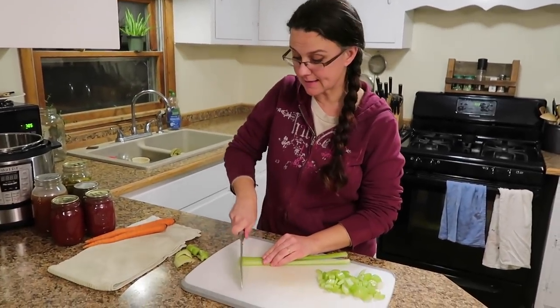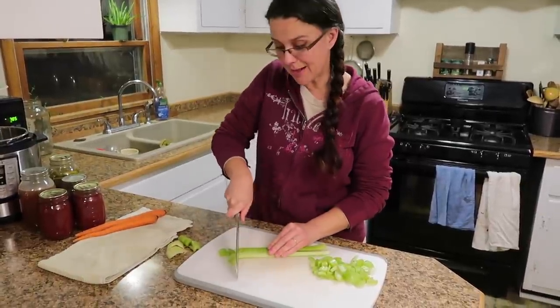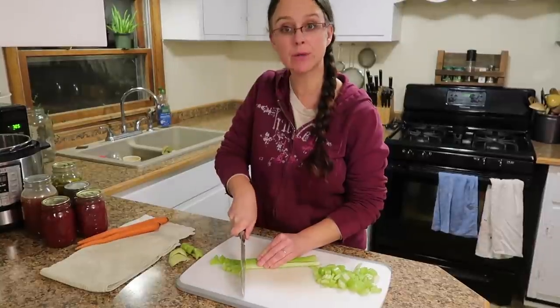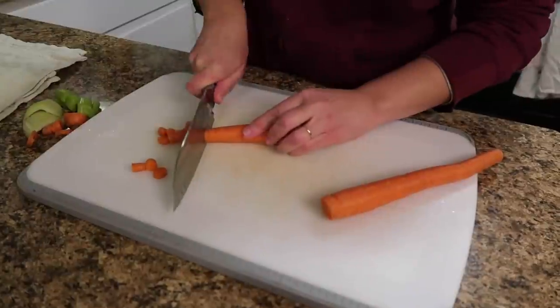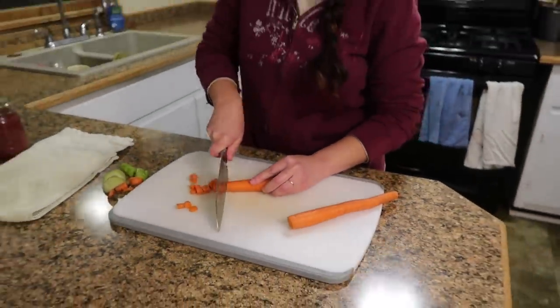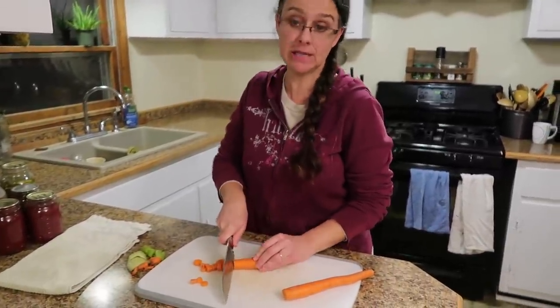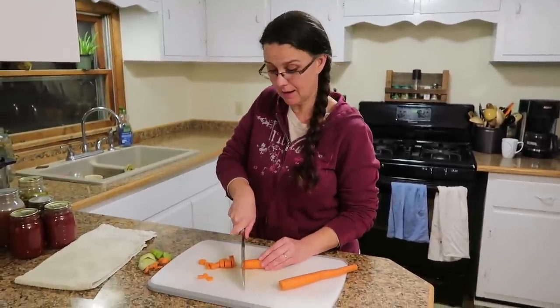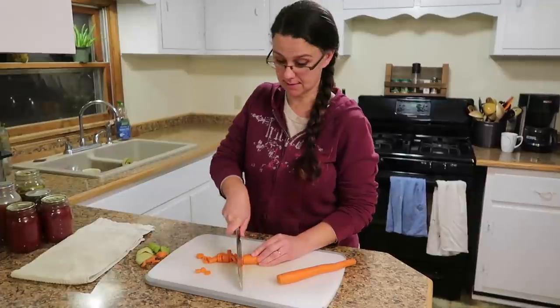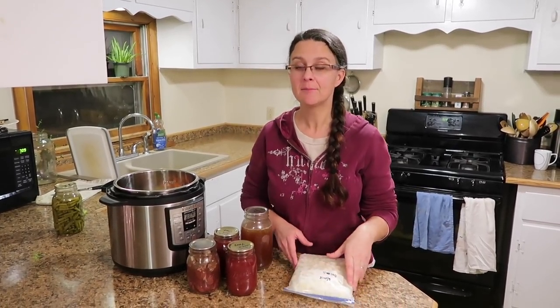For the celery, I'm just going to slice it in half lengthwise and then cut it into about half-inch pieces — two celery ribs. For the carrots, I'm just going to cut them into nice little carrot coins. These are organic carrots, so I'm not even worried about peeling them. I don't think it's necessary — it's just more work.